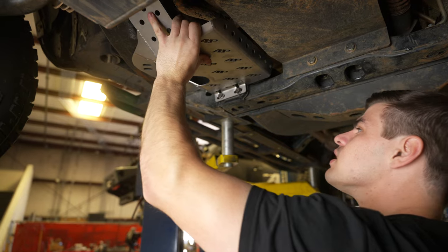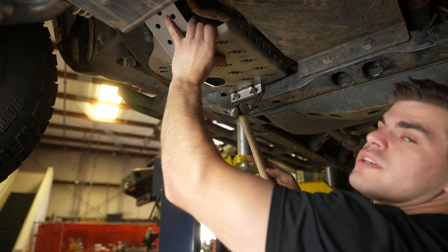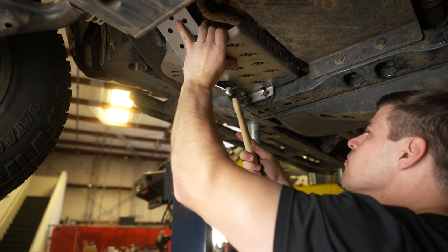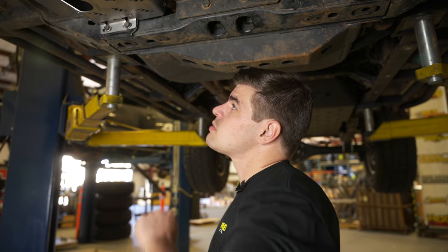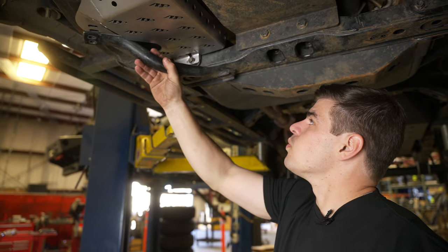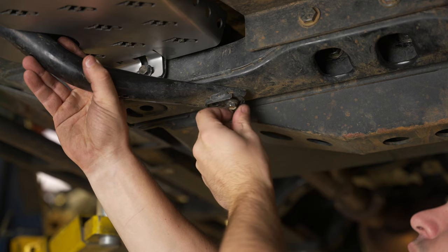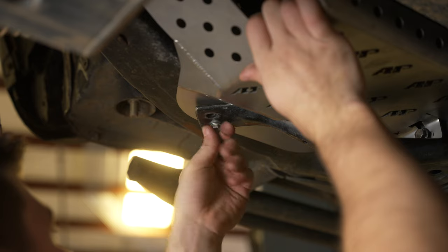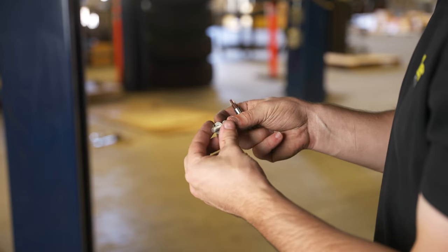Once it's in place, we can go ahead and tap those bolts back through, which will hold our cat guard in place. Before we tighten back up our bolts on the back side of the cross member, let's go ahead and put our brace back in with one of the stock bolts per side, and we'll leave the other hole open for our security hardware. Now we can install one of our security bolts in each of the open holes.